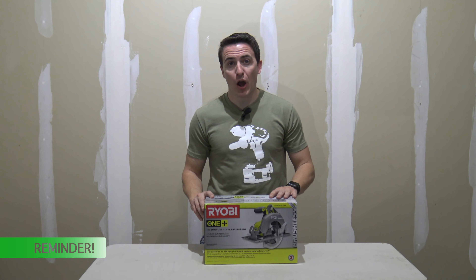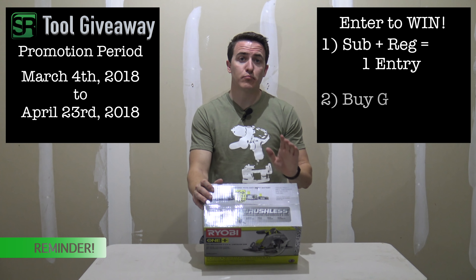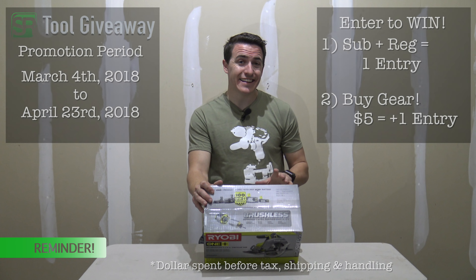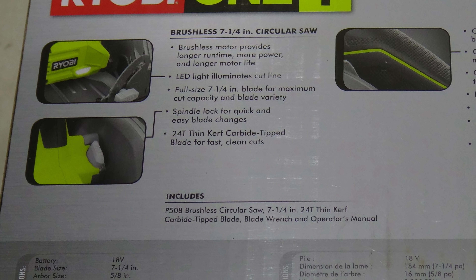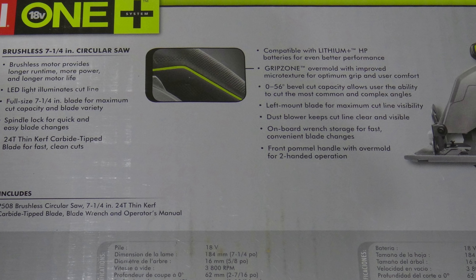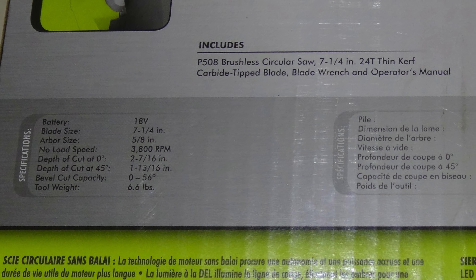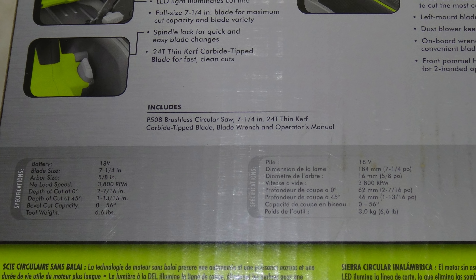As always, we're going to take a look at the box and then open it up. First up: it does have the brushless motor, which means longer run time, more power, and longer motor life. It features an LED light to illuminate the workstation, a 7 and a quarter inch blade, and includes a 24-tooth carbide tip blade. It also features the trademark Grip Zone grip, zero to 56 degree bevel, no-load speed of 3800 RPMs, cuts up to 2 and 7/16 inches, and weighs just over 6 and a half pounds.